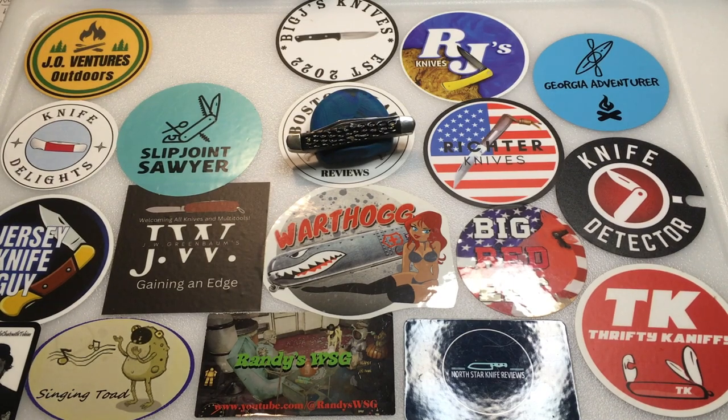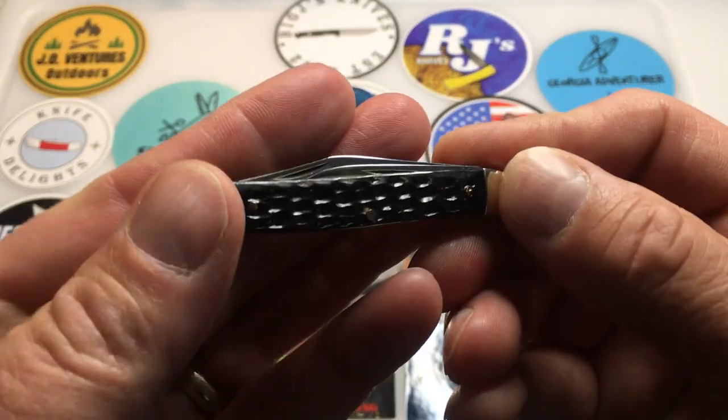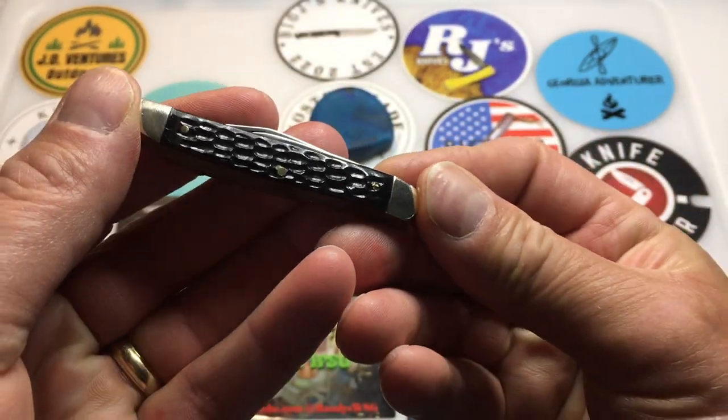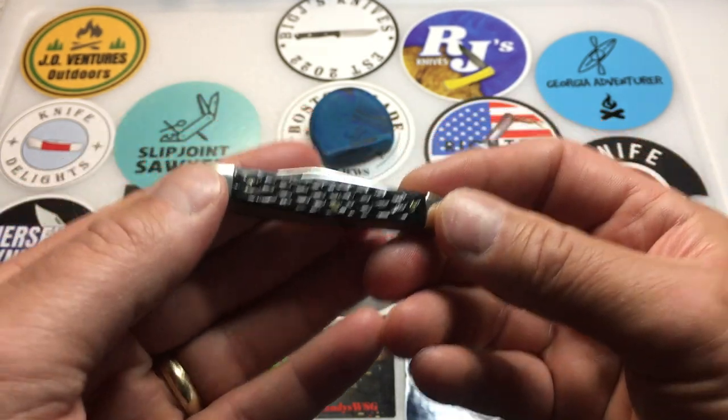John from J.O. Ventures Outdoors, and I've got an exciting video for you today. We have another traveling knife, and that is the Cutmaster traveling knife. It has made it to J.O. Ventures Outdoors, courtesy of Knife Delights.